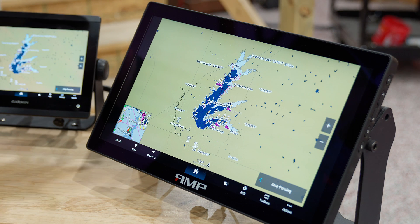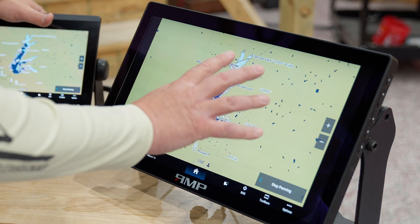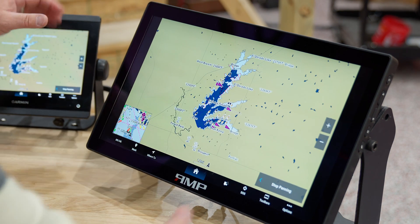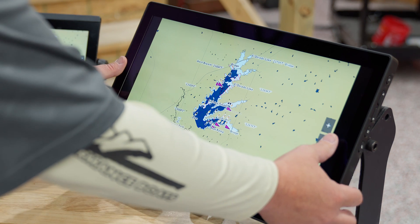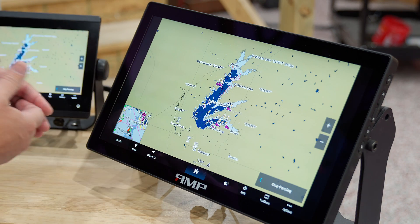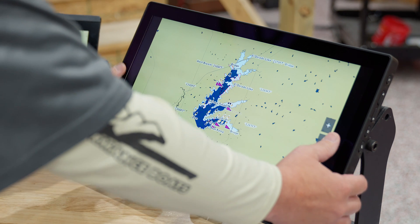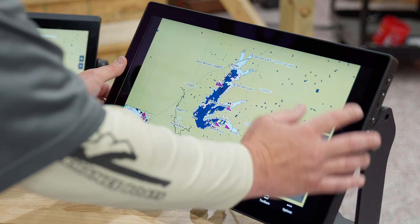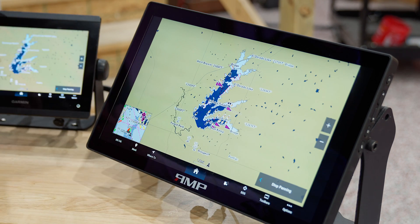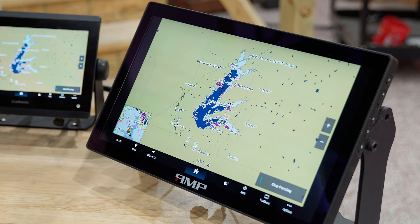We've got the 8610 over here — again, the 8610 and 1243 are going to have that limitation. On the Flex, what that limitation looks like is this width right here — about a thumb's width for me on the right and the left hand side. We still get full screen top to bottom, but we've got this left and right area that is just black. That is the limitation from mirroring this over to the Flex unit.